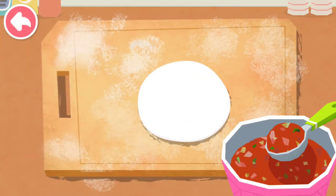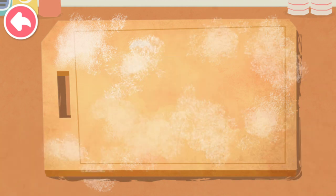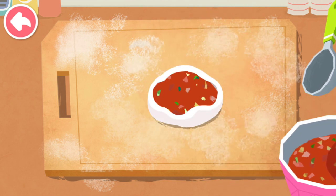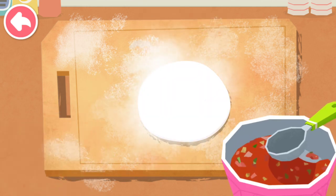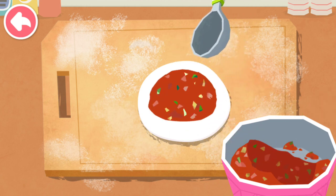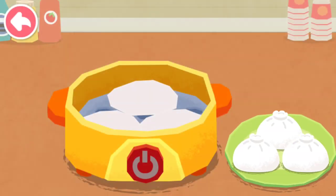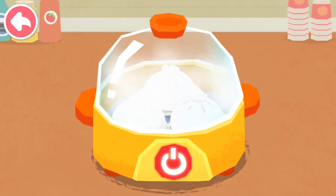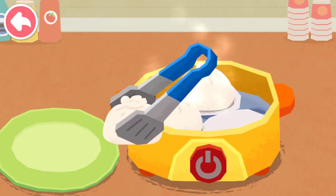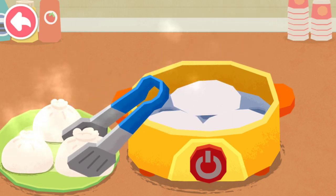Put in tasty meat filling and make stuffed buns. It's ready!